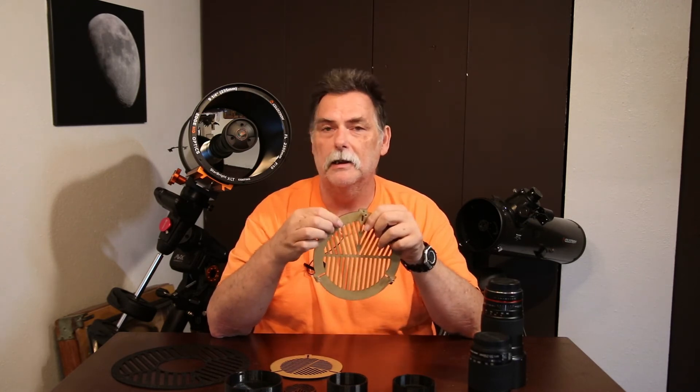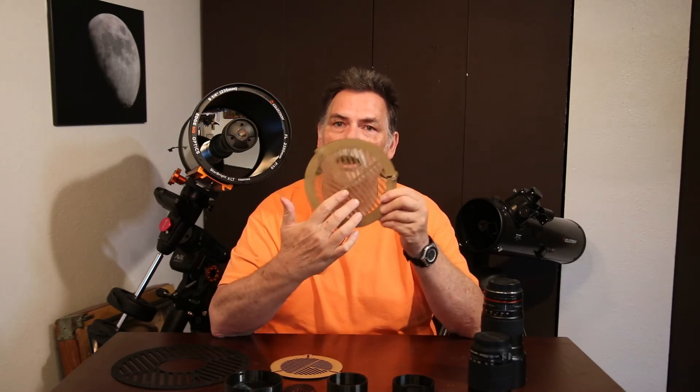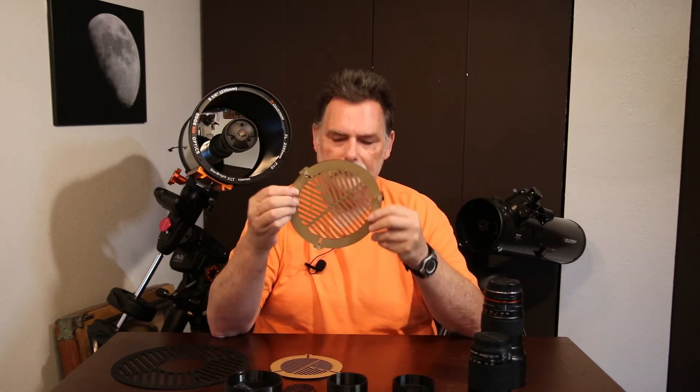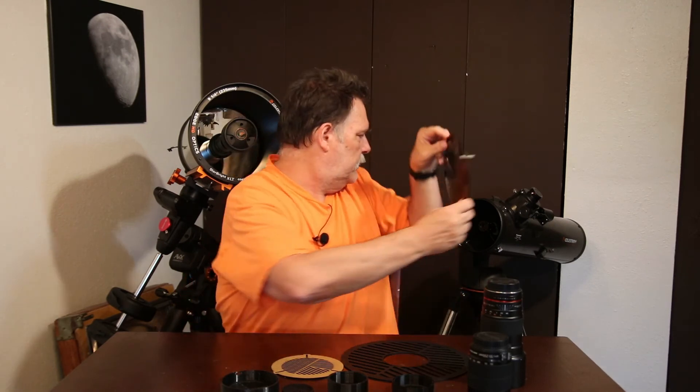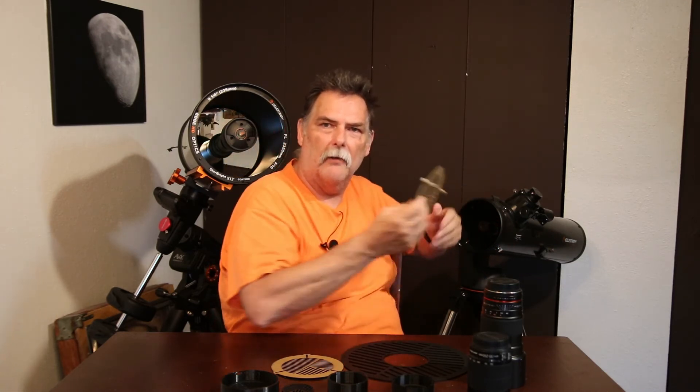Also, if you damage one of these — like this one, I've actually cracked it — it still works fine. Unless you completely break some of the slots out, you should be good with this thin plastic even if it's cracked. It just goes right over the end of the scope and you focus with it and then take it off when you're ready to image.